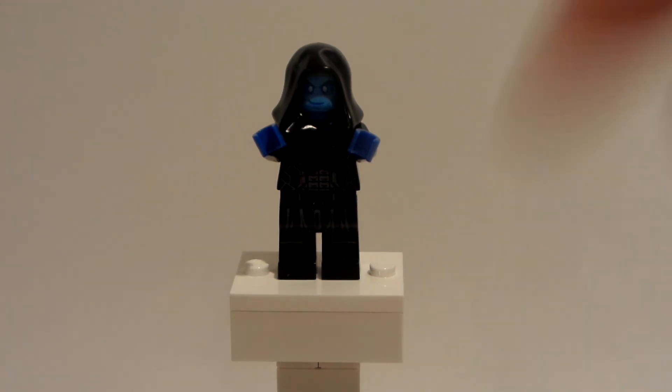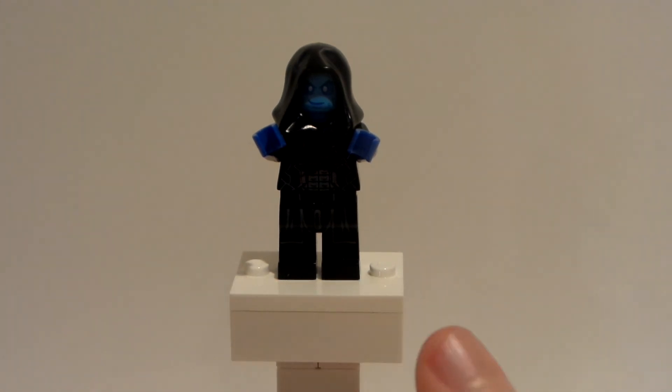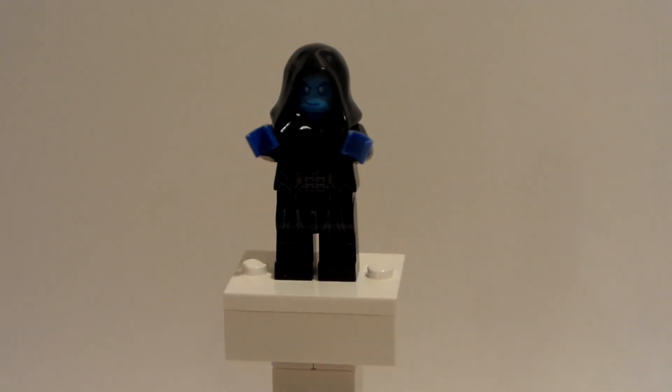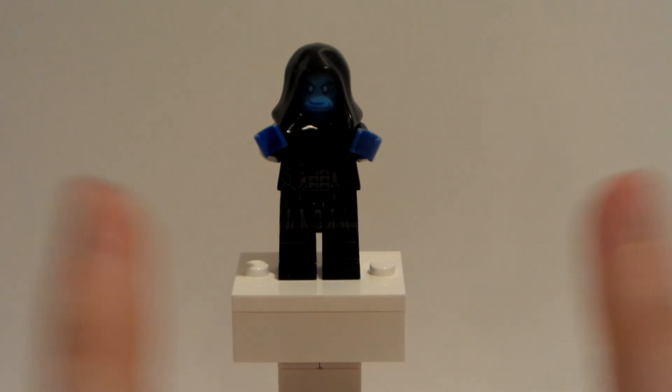Let me know who I should do next. If you like this custom, please hit that like button, subscribe, and follow me. Let me know what I should do next. I also think this kind of looks like Electro from Amazing Spider-Man 2, but it kind of looks like Apocalypse too. Let me know what you guys think — subscribe, follow me, and don't forget to keep calm and play Lego. Bye everyone.